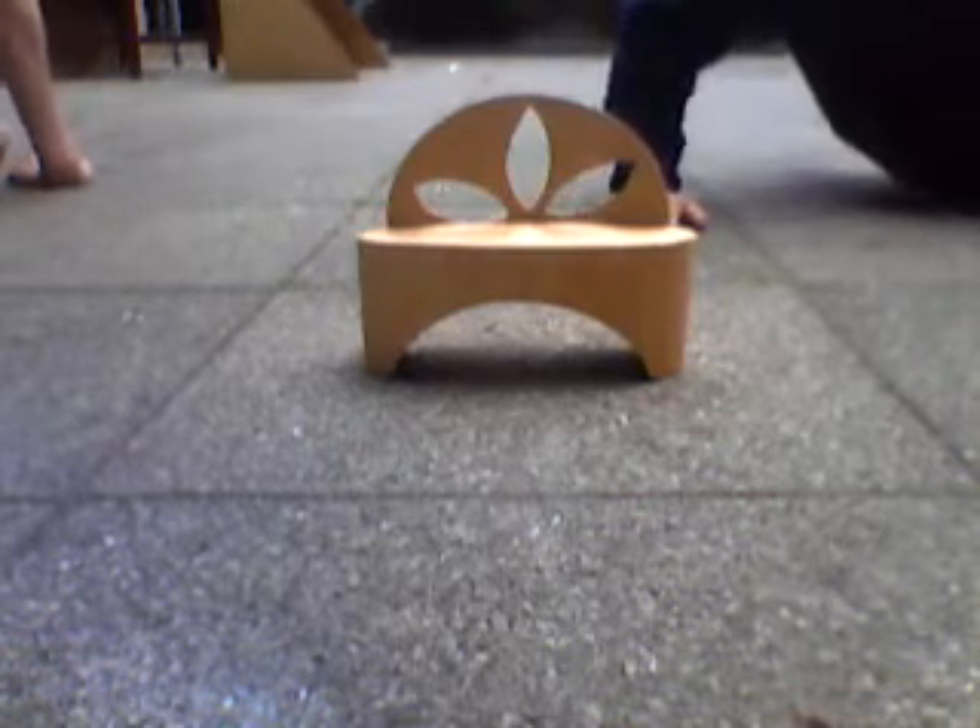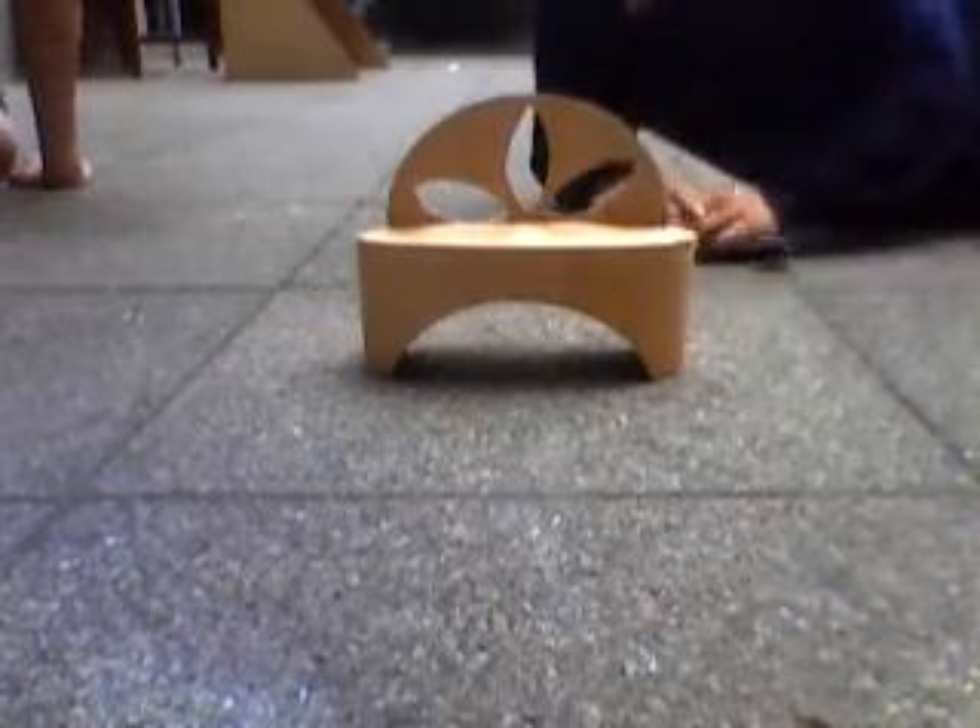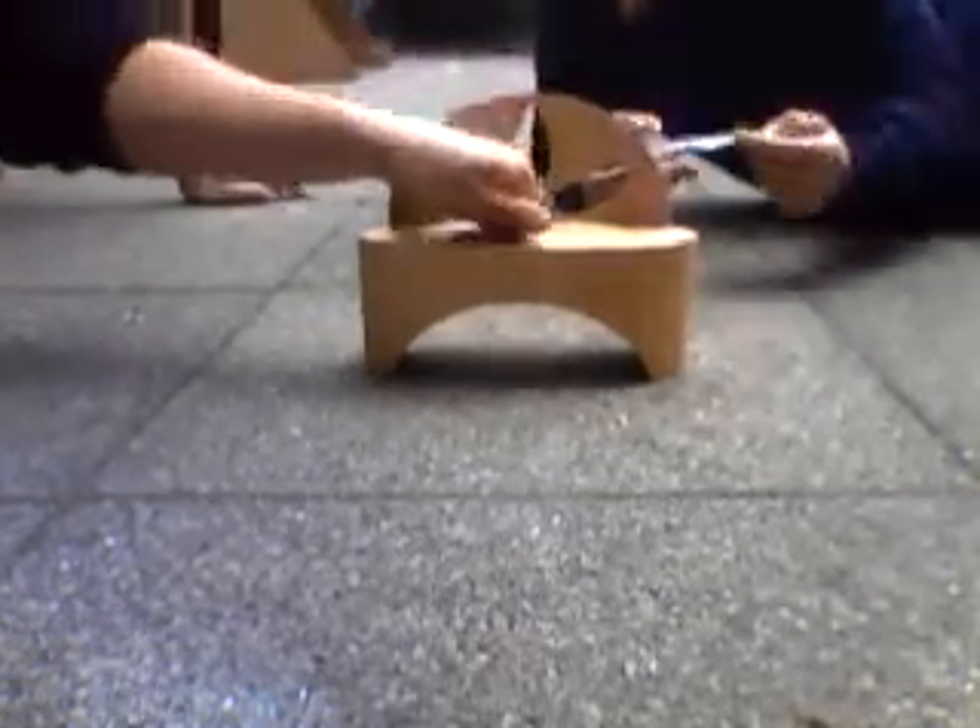This is our final model made out of wood, and it looks very good. As you can see, it's really sturdy, strong, and stable. It's got the beam there.